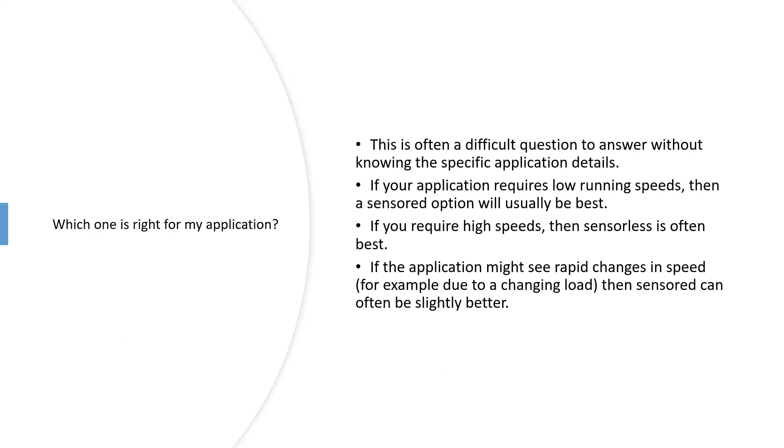Which is right for your application? It's a difficult question because you need to know the specific details. Broadly speaking, if you're looking at low running speeds, we'd tend to recommend sensored. For very high speeds, we'd nearly always recommend sensorless. Also consider rapid speed changes — for example, certain tools with high no-load speed that then see a sudden load. Sensored can sometimes respond better, though with sensorless you can optimize PID settings to compensate for that.